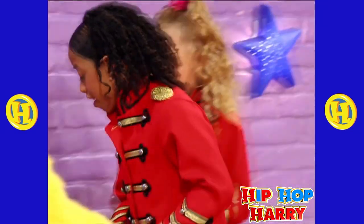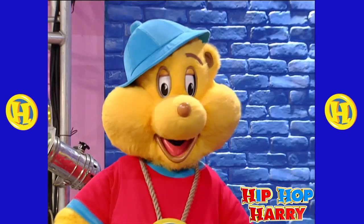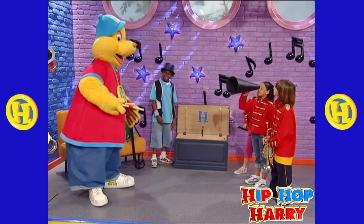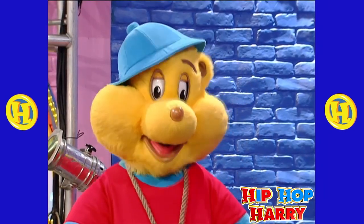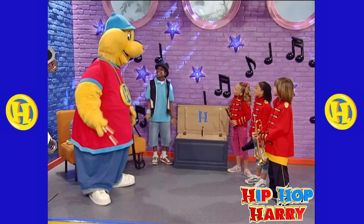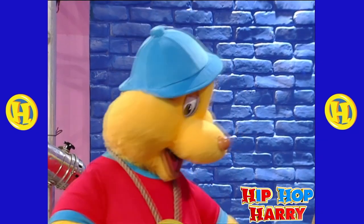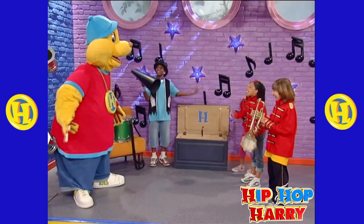What's this, Hip-hop Harry? It doesn't look like an instrument! You're right, Sophina! It's not an instrument! Number five is called a megaphone! What's that for? A megaphone is for the conductor, and with it he gives directions to the band. Scott, why don't you take it? Cool! Now, does everyone like their instruments? Yeah!